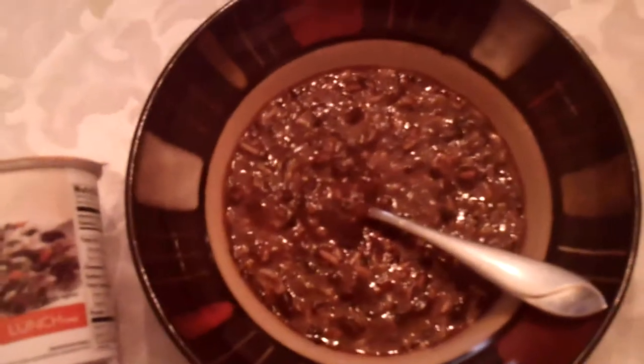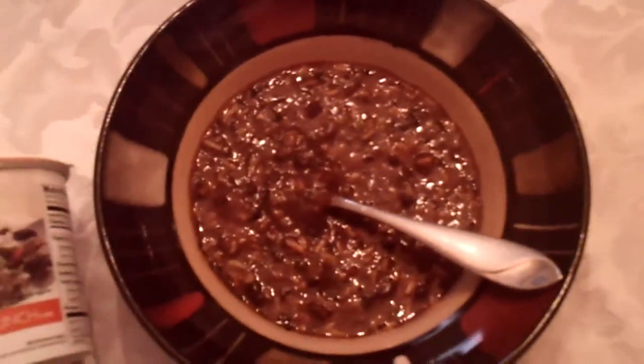This is one of Nutrisystem's lunches. It's the black beans and rice. It comes in a little cup. You just add hot water. You got a nice lunch. I usually have a salad with it or some steamed vegetables.